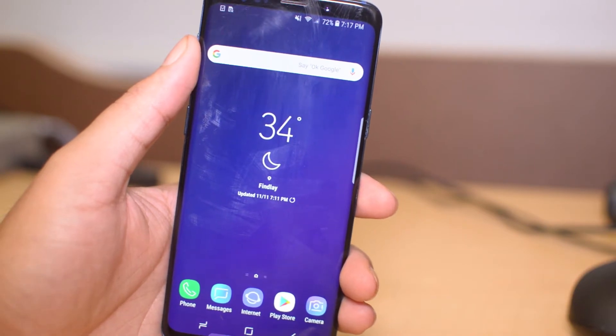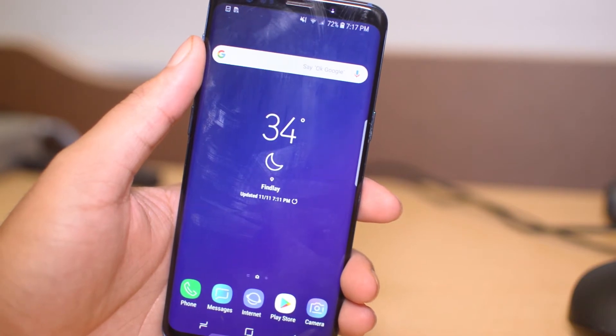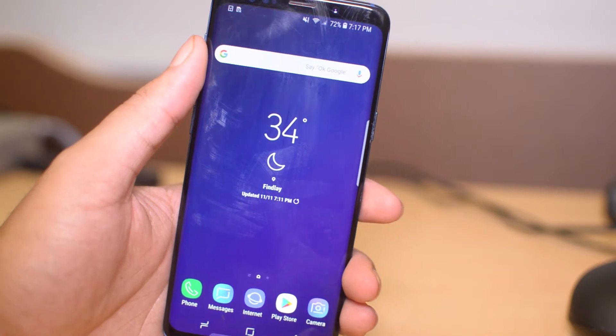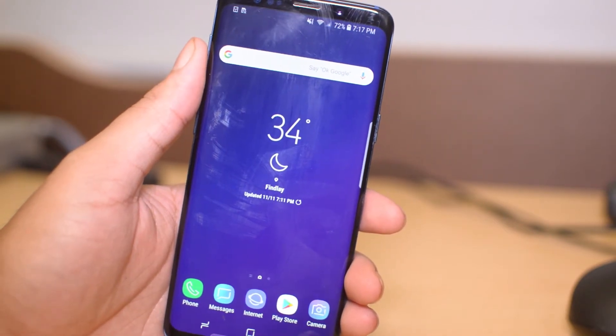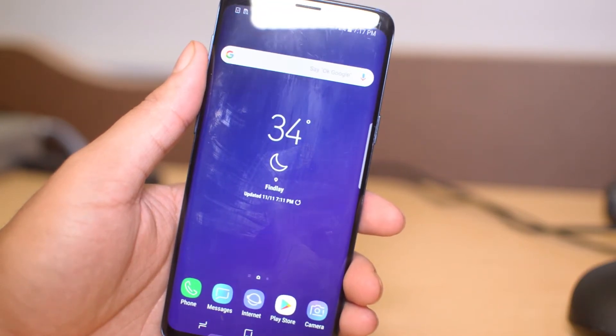What is going on guys, Drake here with Sim Unlock Phones official YouTube channel. In today's video we're going to be showing you guys how to fix bad battery life on your Samsung Galaxy S9, S9 Plus, or any Samsung phone really. So if you have a Samsung device and the battery life isn't what you thought it'd be, or say you installed an app and it's taking up more battery than you'd like, then you can adjust that and improve your battery life in this video.